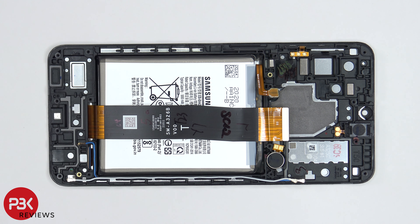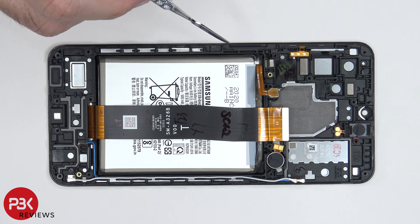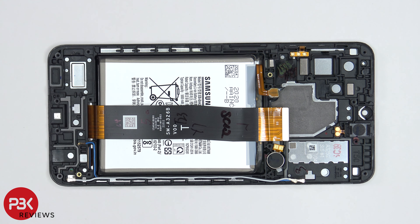When it comes to removing the battery, there are no easy pull tabs to help you pry the battery off. So you are going to need to use isopropyl alcohol and squeeze some drops around the edges of the battery and let it sit for about a minute so it eats away at the adhesive.